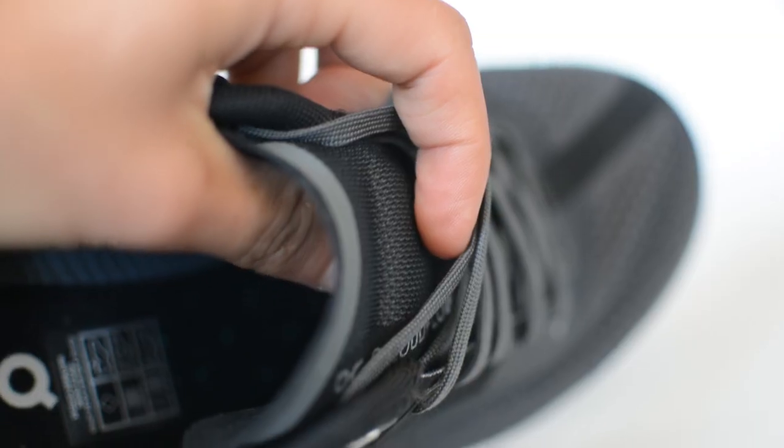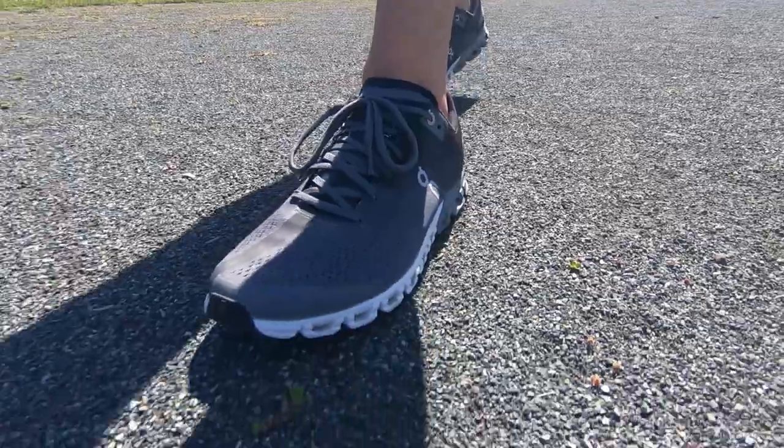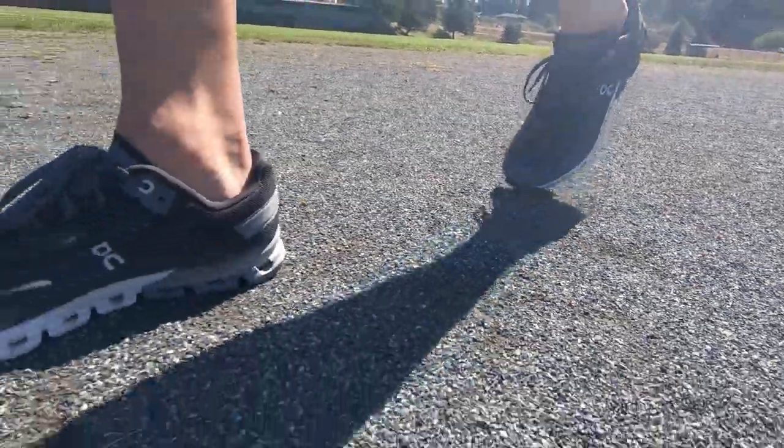The Cloudflow has a gusseted tongue that sits really nice on the foot and has slightly more padding than the previous version, which will help relieve pressure on the top of the foot if you tie your laces too tight. There's a decent amount of structure to the heel counter and decent padding inside the heel as well. Inside the shoe there's a built-in sock liner like most On shoes, giving a really nice on-foot feel. Because of that sock liner you should be able to wear this shoe barefoot — good option for triathletes to speed up transitions. The insole is also removable.